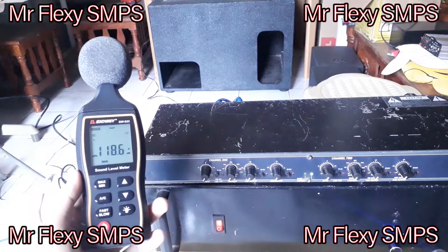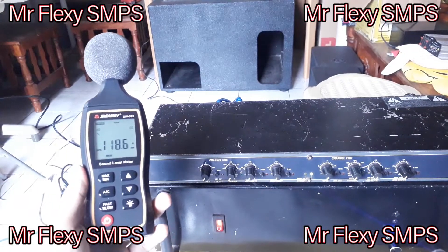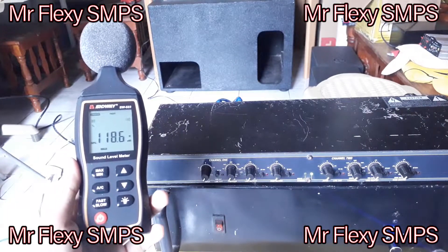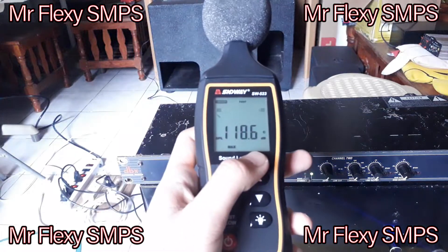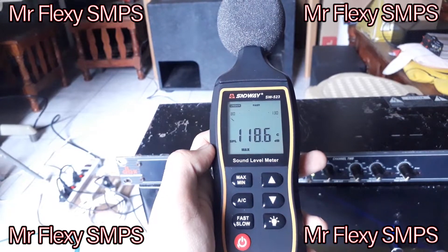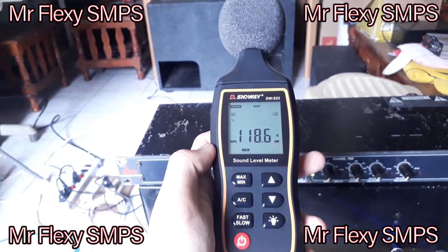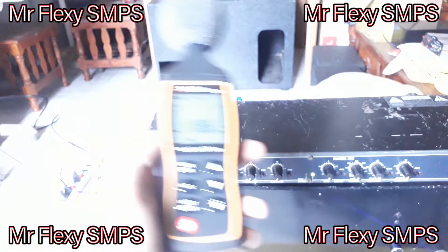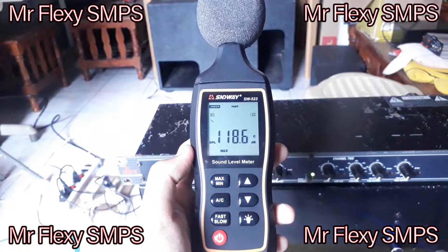Thank you for watching and hope you subscribe. As you can see, we get about 118 — I can't believe this, it's really happening — 118.6 decibels. That's in bass, yeah, it's low frequency, ideally.